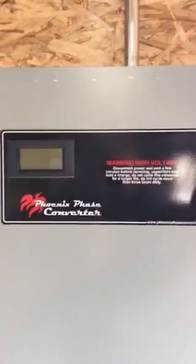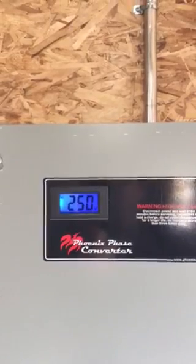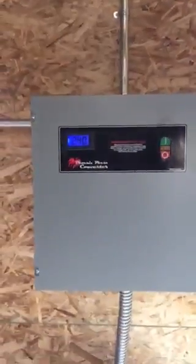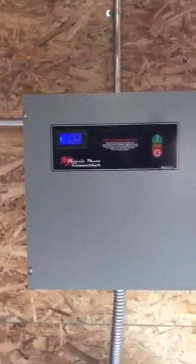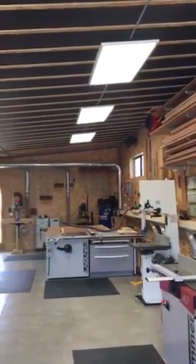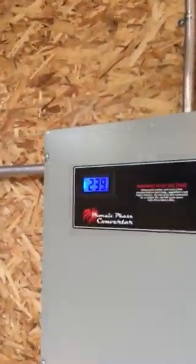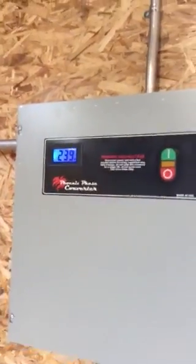I'll turn it on so you can hear it and watch how smoothly it runs. I don't know if you can really get a sense of how quiet it is, but once it comes up it just purrs and it's steady all the way across. Right now I just have my lights on, but I can turn my dust collector on — and that's running 220 volts at 20 amps, running super steady.